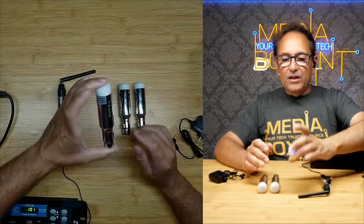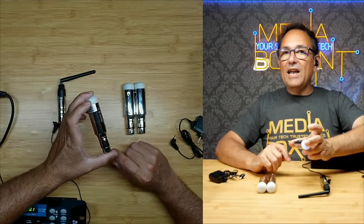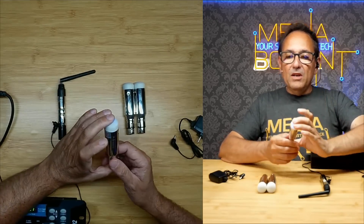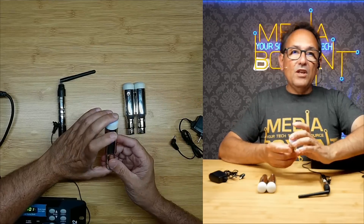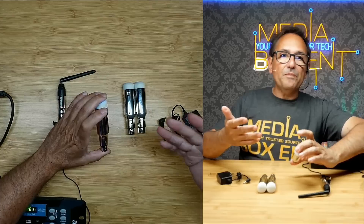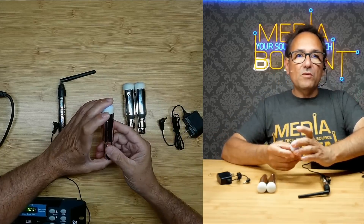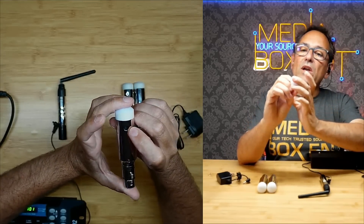It takes about maybe an hour or two to charge and it will last about eight hours on battery. You also get extension cords. But if you're going to be playing more than eight hours, you can just plug it in and leave it plugged in all the time. Make sure you fully charge it before the event.